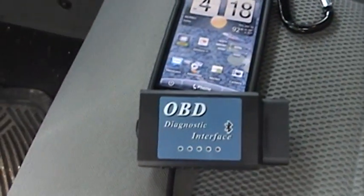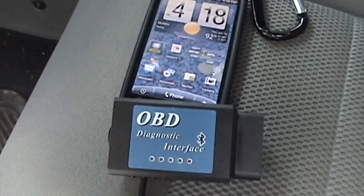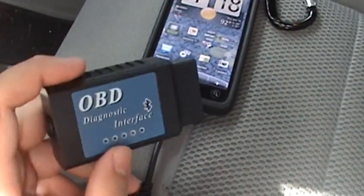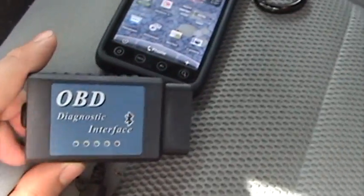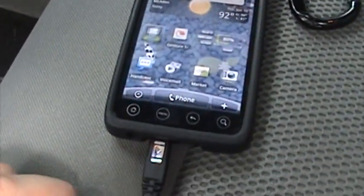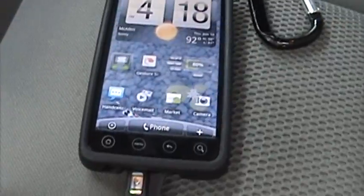Hey, what's up everybody from JK Forum, Sprite Users Forum, and YouTube. Just showing another version of this video in daytime since some people were complaining about the quality. What you're gonna need again is your OBD2 Bluetooth sensor — find it on eBay for $35 to $45 — your Evo 4G or another Android device running Android 1.5 or newer, and of course the Torque application.